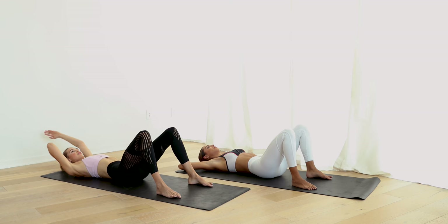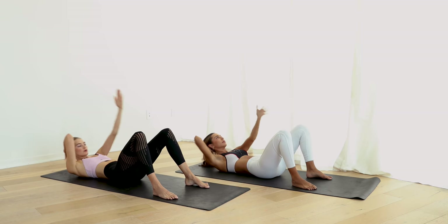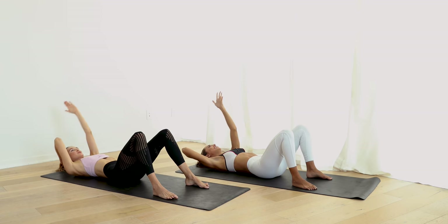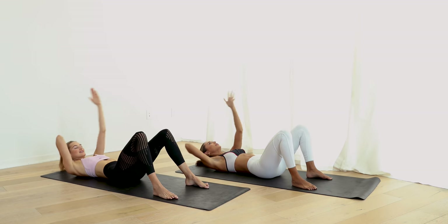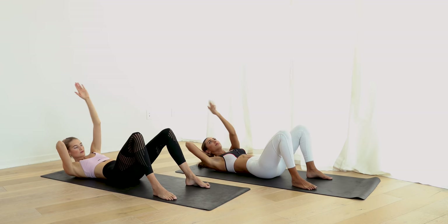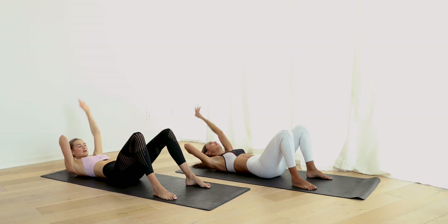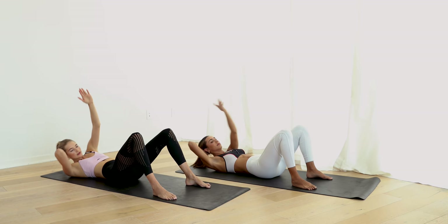Right arm behind the head, left arm up and sit-ups forward. In a straight line. Pull those abs. Let's go. Cross to the right, reach to the ground. Reach to your knee and back to the ground — really feel that diagonal movement. Cross the body, working the front of the abs and the sides.